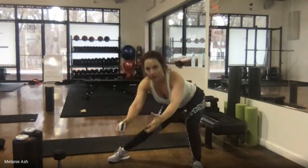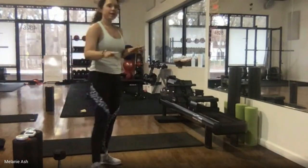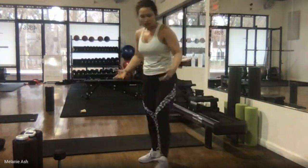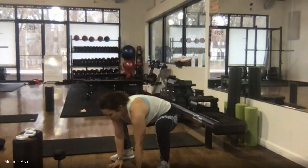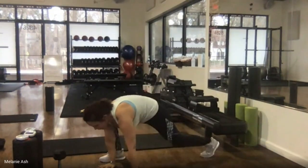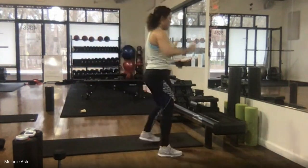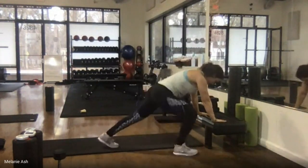Next exercise is a modified reverse walkout. Two options: if you have furniture and aren't comfortable going all the way to the floor, you can use that. Here's the full version: arms go up, hands to the floor, bend the knees and crouch — like our toe touch squat — then right foot back, left foot back to high plank, right foot in, left foot in, stand up. You can use a piece of furniture the same way.